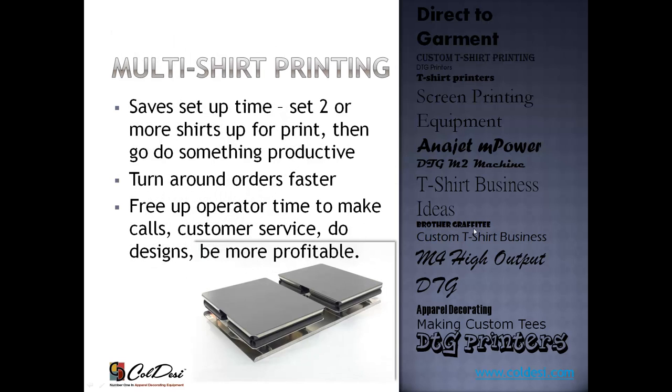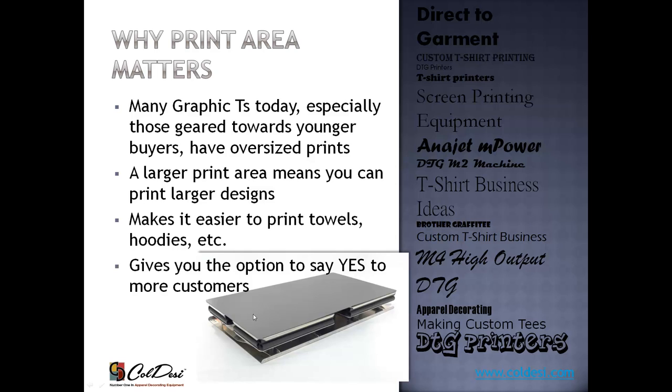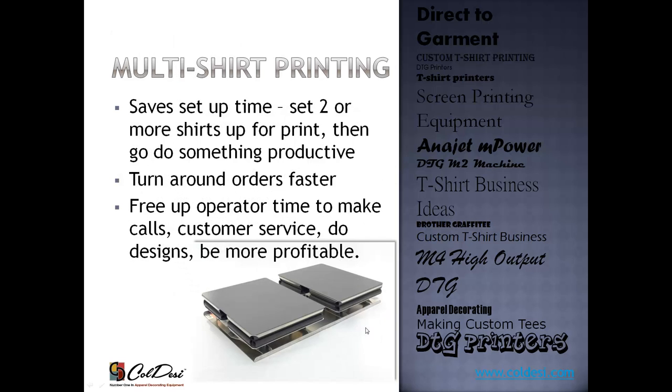Multi-shirt printing is also a big deal — it means you can load more than one garment and set them up to print in one run. With the Brother machines, there's essentially one platen: you load a shirt, slide it in, it prints, and you swap to the next. With the DTG Viper it's different. It has a 4-2-1 platen system — you can load two adult t-shirts, one large shirt or sweatshirt, or four children's-size or left-chest logo platens. They don't all print simultaneously, but you hit print and all shirts complete in one run, saving you significant time and money.